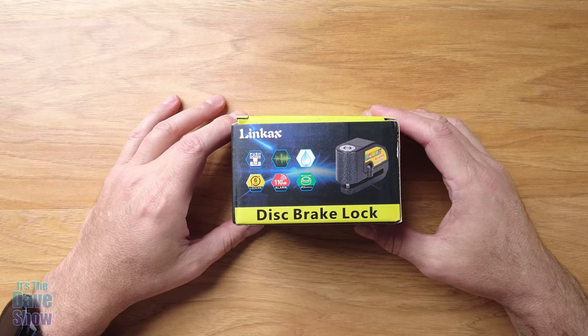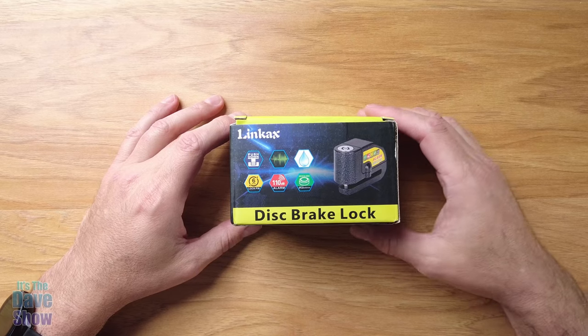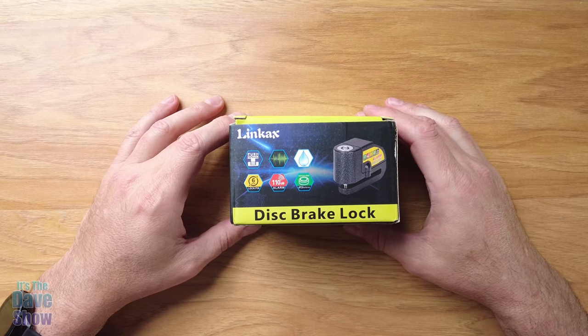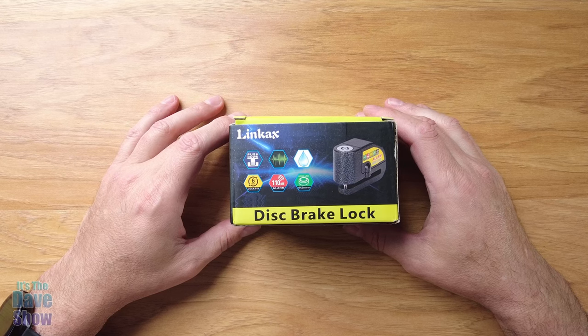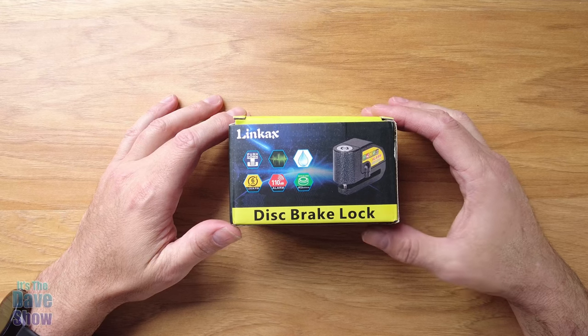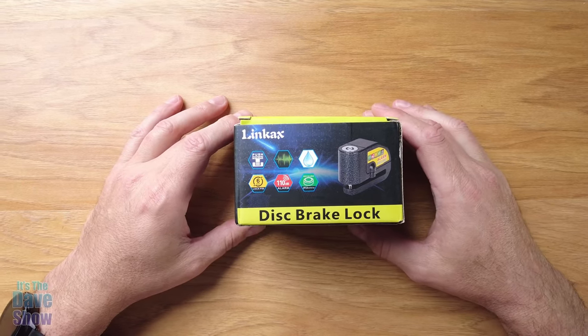Welcome to The Dave Show. I'm Dave. Today I'm here to talk to you about this disc brake lock. This was sent to me for review — they wanted me to show you what's inside the box and how it works. I do appreciate them for sending it. Let's take a look at what we get inside the box, and then I'm going to take it out and show you how it works on the motorcycle.